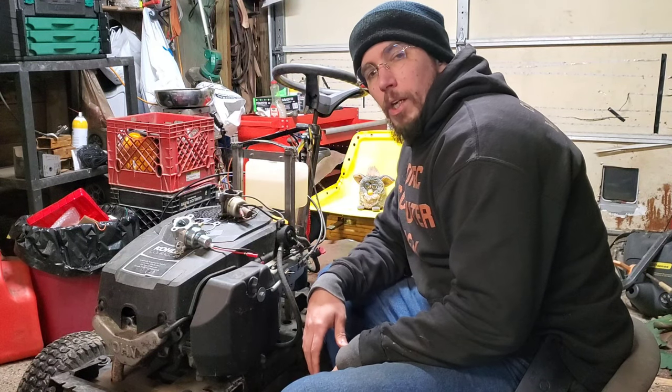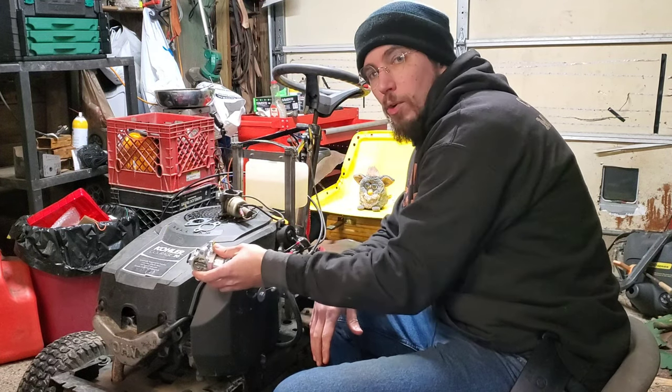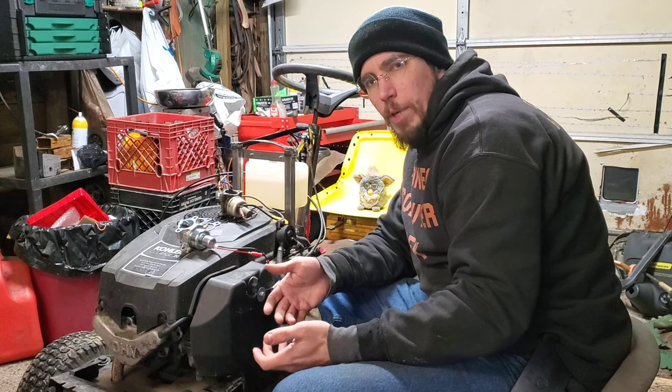Hi guys, Redneck Computer Geek here, and today we're going to be working on installing a carburetor on this Kohler Courage 20 horsepower. The 19, the 20, and I believe the 21 are all the exact same carb basically.